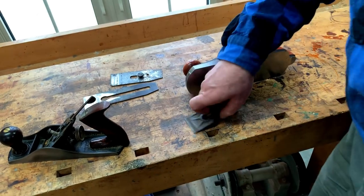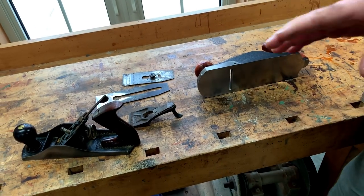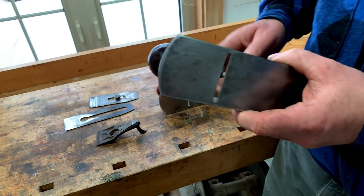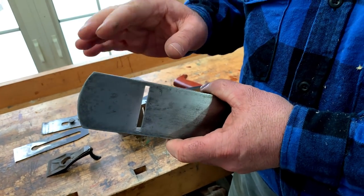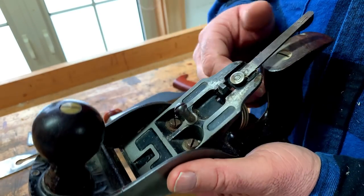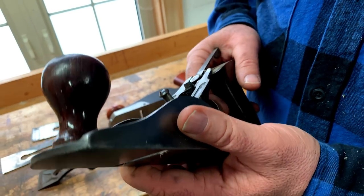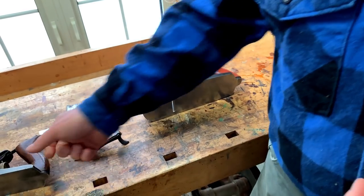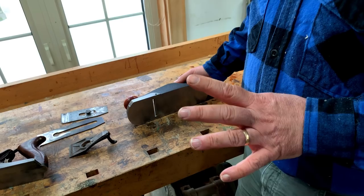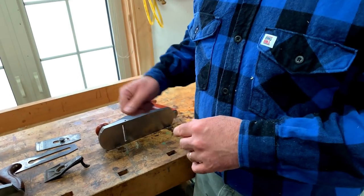For the most part, you'd have to go back a long way in history to be able to find a decent plane that you could buy right out of the hardware store. This would have come from a hardware store, and it works well. But nowadays, if you go to a hardware store and buy a plane, it's probably going to be really crummy. And if you've had trouble planing, that may be the reason why.